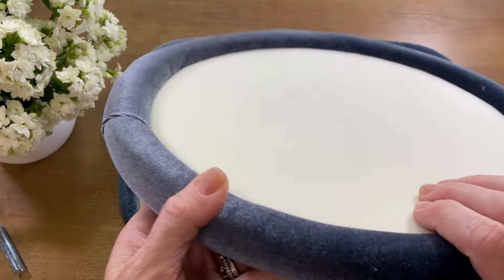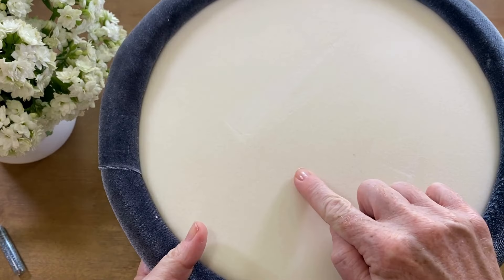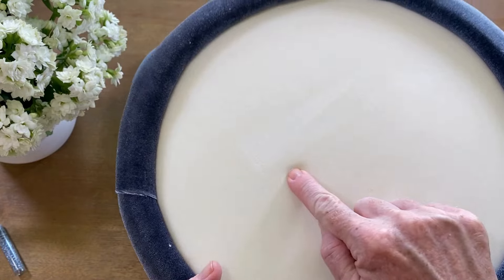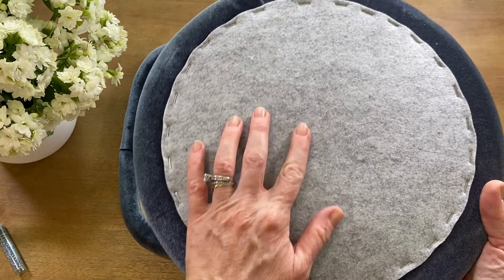This is really soft. It's a little cushy — you can see that I can push into it a little bit, which is very nice. And then on the back, it's nicely finished as well with a felt backing.